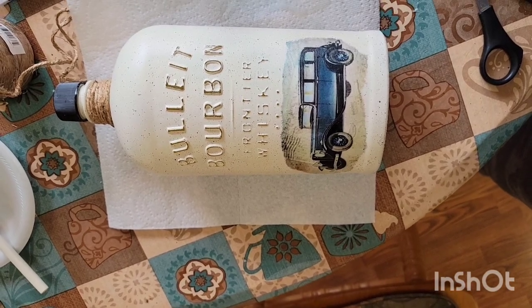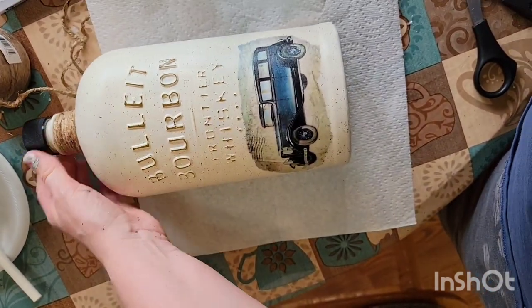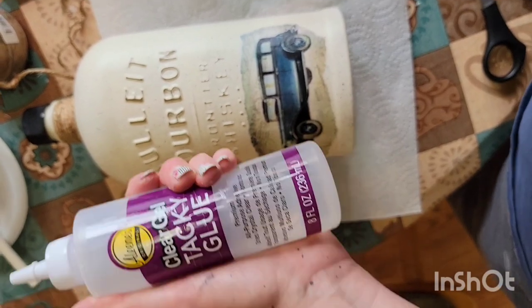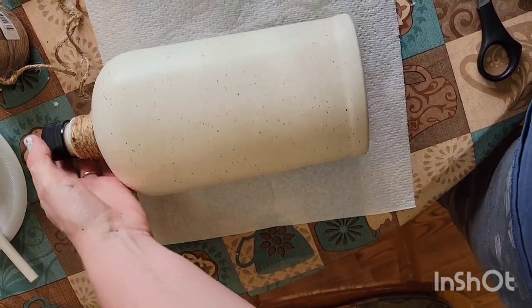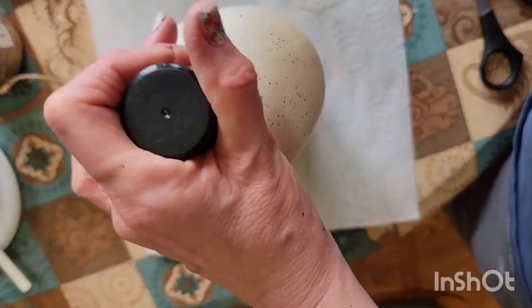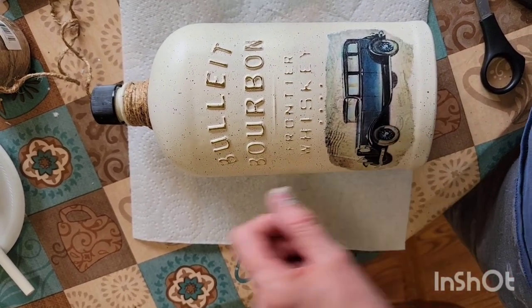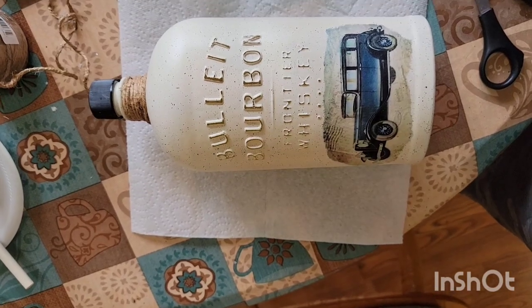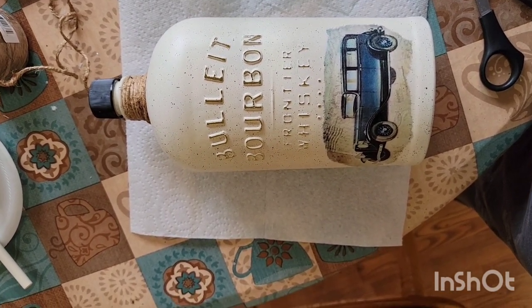I'm back and here is the finished product. I took some number three jute and wrapped it around the neck of the bottle. The glue I use doesn't seem to take the paint off and it sticks very well. Here's the back side — I'm quite happy with the way it turned out. This is the original cap that came with it; it is plastic. You could paint it if you wanted to, but I think I'll just leave mine black. The only other thing I might do is find this color blue in my paint stash and put a strip of blue across here — it might look nice. Thanks everyone for joining me; be sure to like this video and subscribe to my channel if you haven't already.